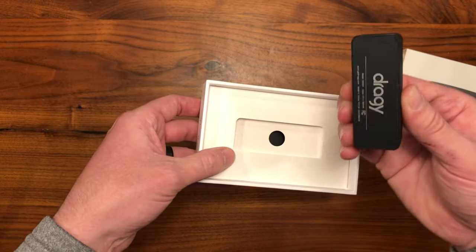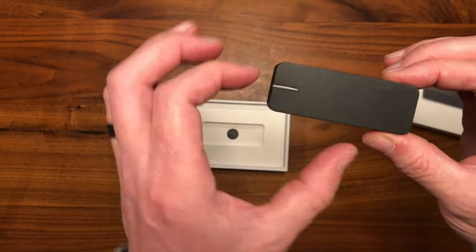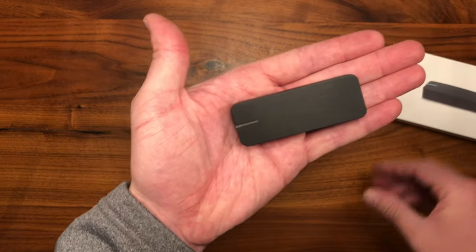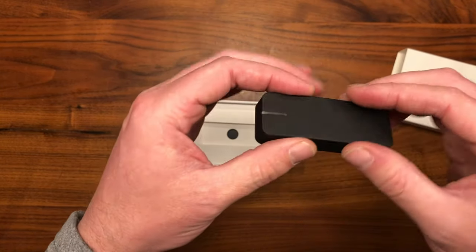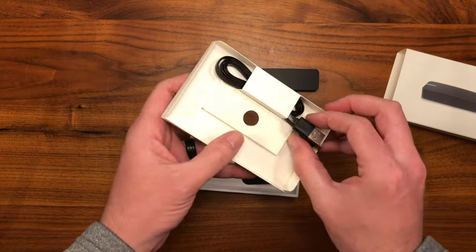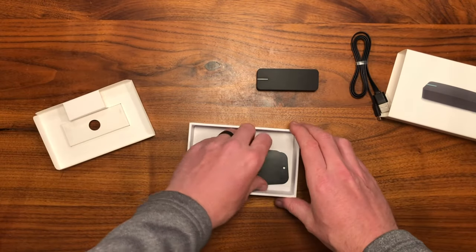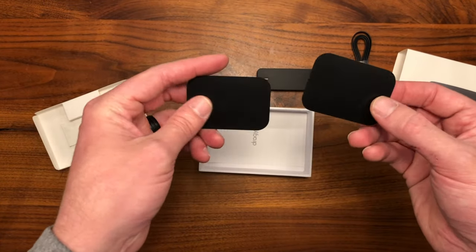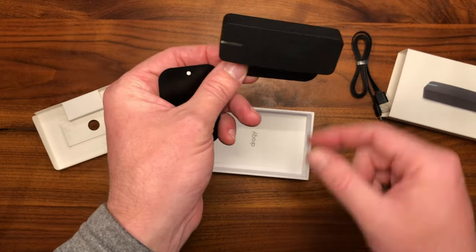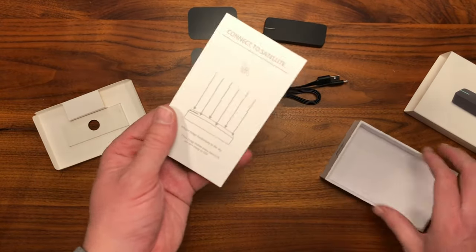It appears to be magnetized. Here's the unit itself — it's about three inches long, about an inch wide, about three quarters of an inch tall. Much smaller than my V-Box of course. It comes with a USB to micro USB cable, which I assume is for charging. It also comes with a couple of magnetized plates to stick somewhere in the vehicle so you can magnetically mount and remove the unit easily. And some instructions.